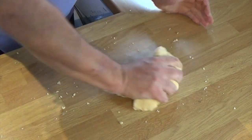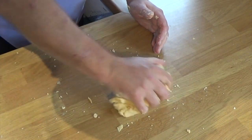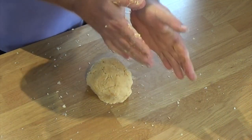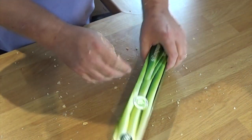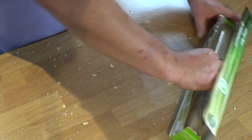I promised you it would come together and here we are. The dough — I'm just still working on it but it's basically come together. What I want to do now is chill it down. It's much easier to work with when it's cold. So I'm going to wrap it up, but first I want to form it into a cylinder shape, because that will then form the round shape that I'm going to cut these biscuits into.